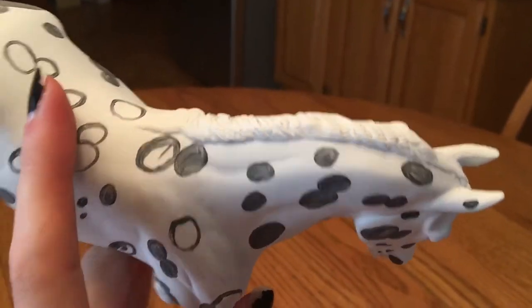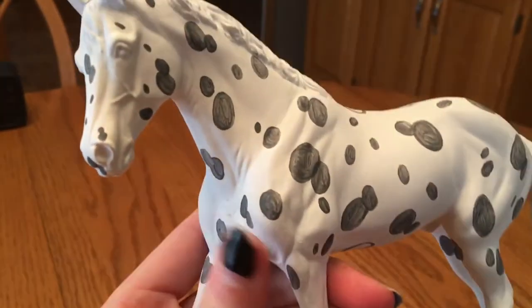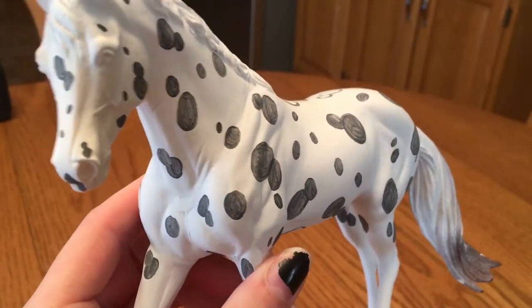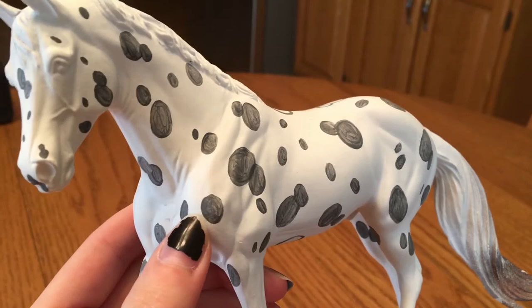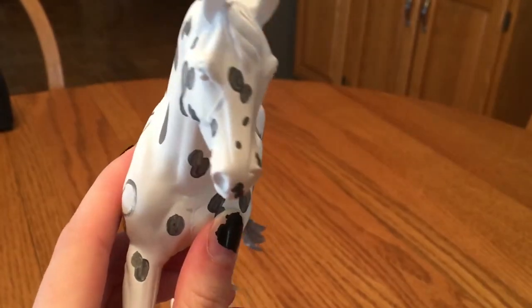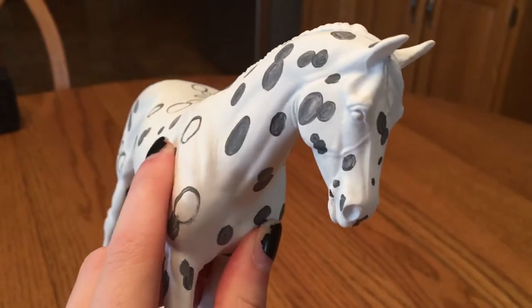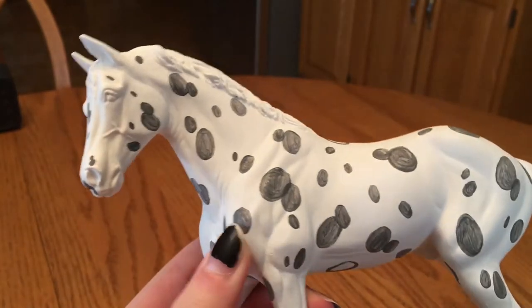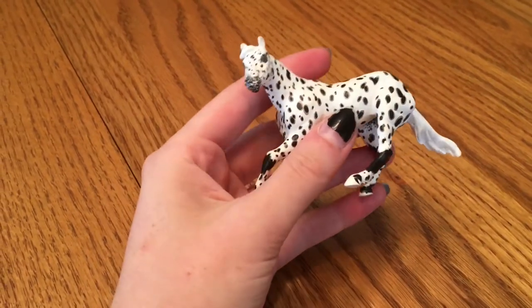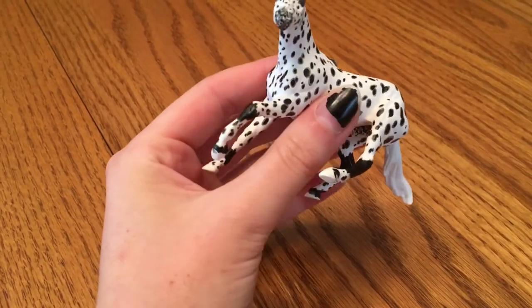These are just the rough stages of me laying in spots all over his body. Not only does having a little bit of a base underneath make the black go on smoother, but it also gives you that halo around the spots. You don't have to do this all the time, but I would recommend that most of your spots should have this little haloing around them.